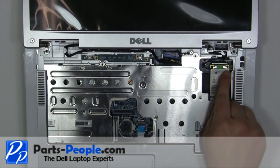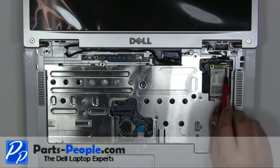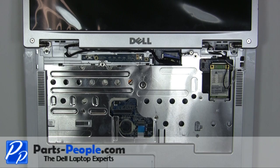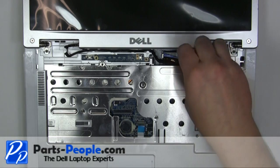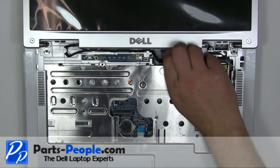Disconnect the Wi-Fi antenna cables. Unscrew the display cable grounding screw. Unplug and loosen the LCD cable.